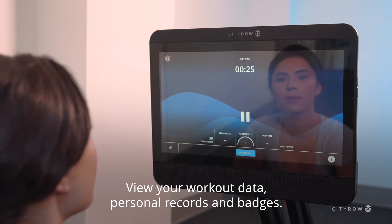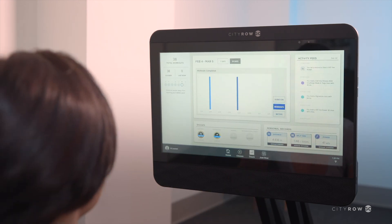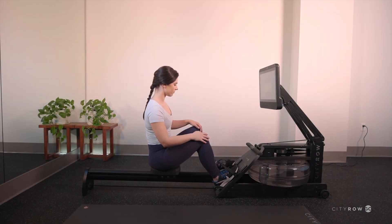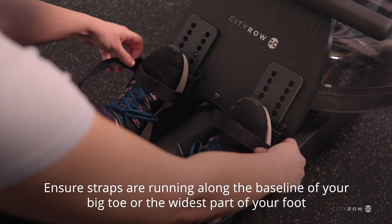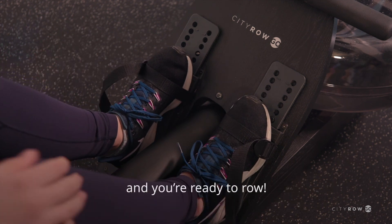View your workout data, personal records, and badges. Ensure straps are running along the baseline of your big toe or the widest part of your foot, and you're ready to row.